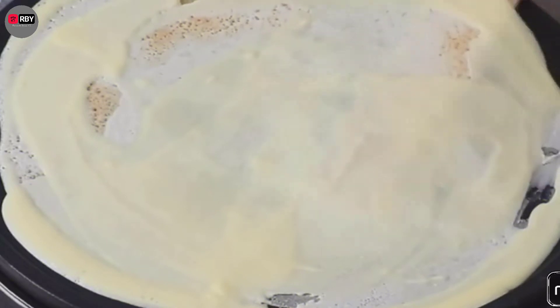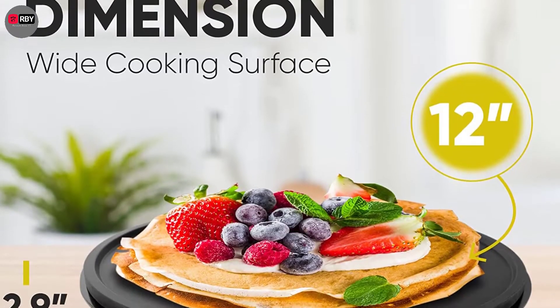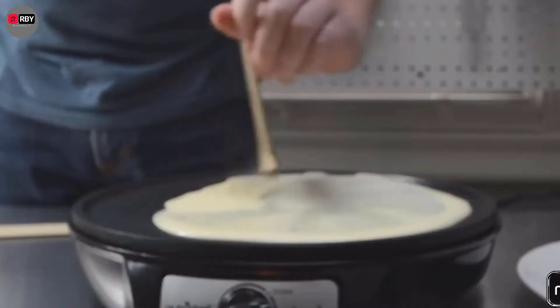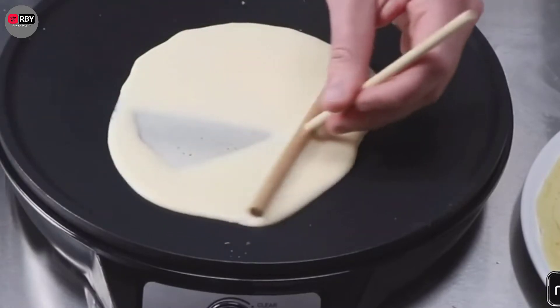Thanks to all these amazing features, this crepe maker is unquestionably the best overall choice on our list. The NutriChef Crepe Maker is designed to make four different kinds of crepes, including the traditional lemon and pancake. This machine adheres to all food safety standards, so you can use it in your kitchen safely.